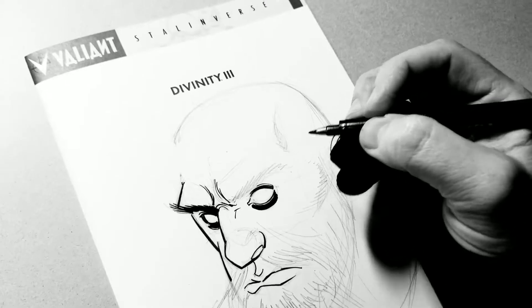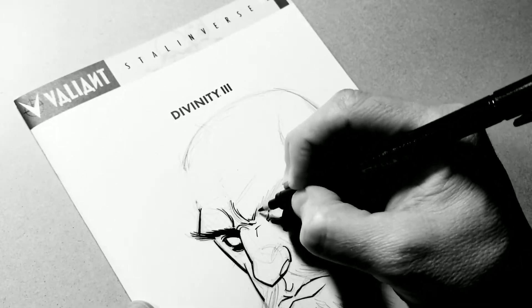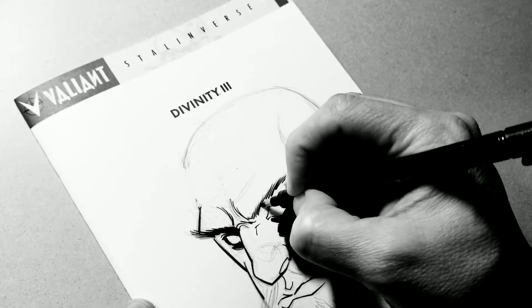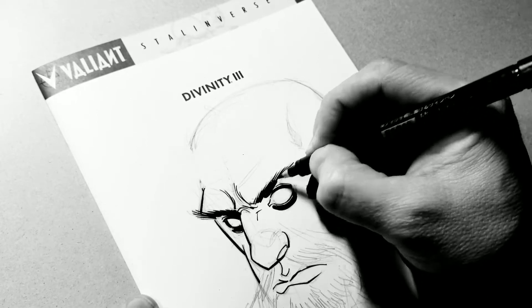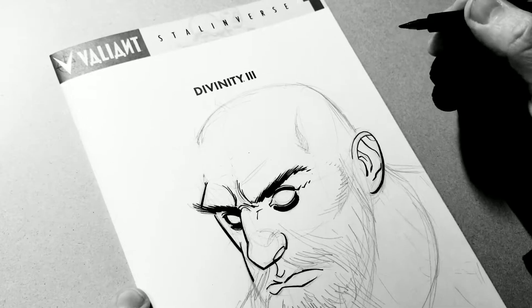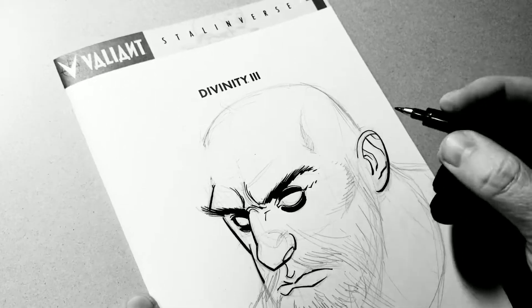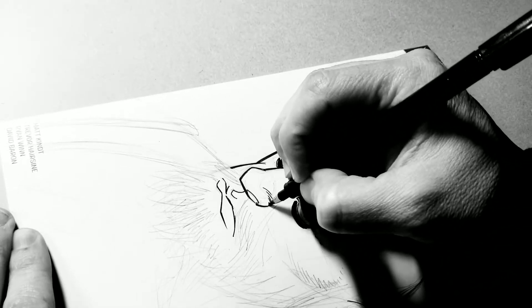I was going to post this video yesterday but I didn't have time. I was working on a pinup for the Alterna comic Tinseltown — they're doing a trade paperback and asked me to do a pinup. You may have seen the video on my channel where I was inking the piece, but I ran into a lot of trouble with the color, so I ended up turning to David Baron to help me out with that.